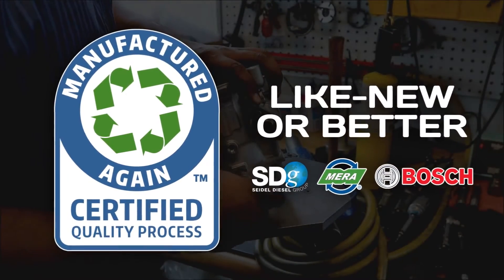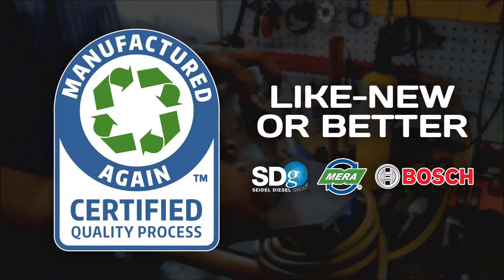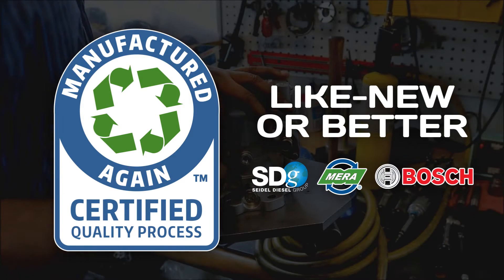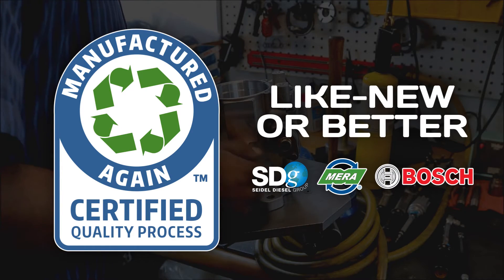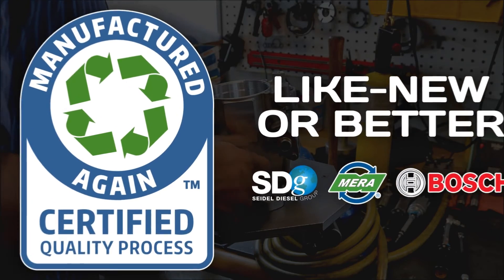The Seidel Diesel Group works hard to provide like-new remanufactured products, and our VP44 injection pumps are a prime example of that work. We are proud to have earned and display the Manufactured Again trademark on all of our reman products, as proof that they are like-new or of better quality and performance compared to new goods.